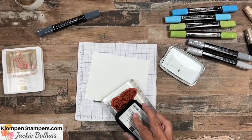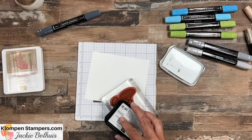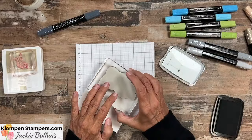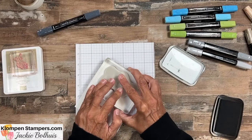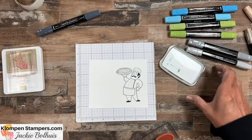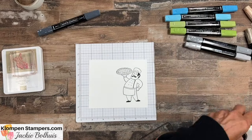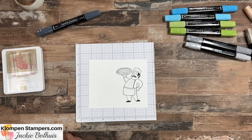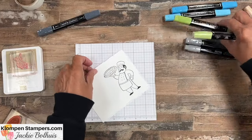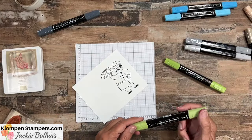You can use other means, whatever works for you, but I just like the Stampin' Blends. I know there are some people that get super artistic with them. If you're more artistic or you really like to color, you can do amazing things. But I'm all about quick and easy and I don't consider myself an artist, so what I do is actually pretty simple. So let's go ahead and color our little guy here.